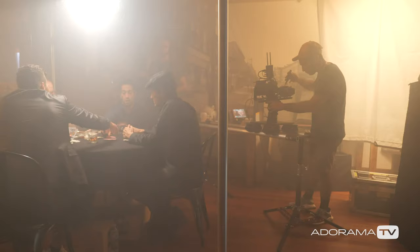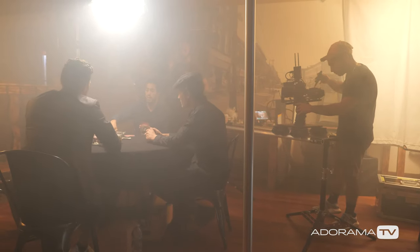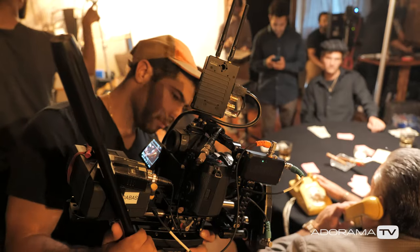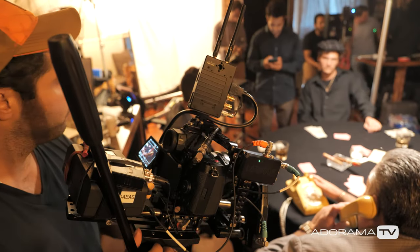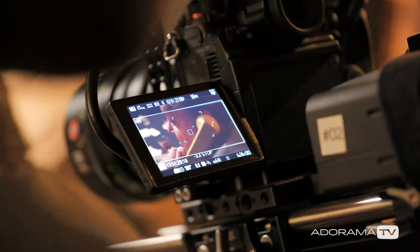The button layout on this camera is very simple. It's not like a million buttons that aren't usable. They really thought about the custom buttons, the button layouts, and how everything is spaced out. Just like the Varicam or the Alexa — very simple menus, very simple buttons. I think everybody should take that approach.